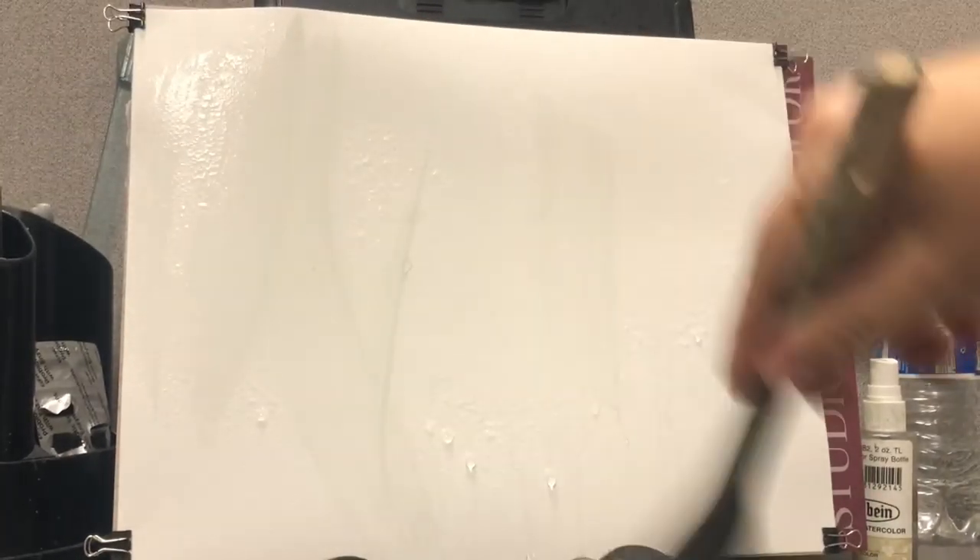Hello everyone. Thank you for joining me for another watercolor painting. I'm Joe Menza and in this one we're going to do a nice wooded scene.